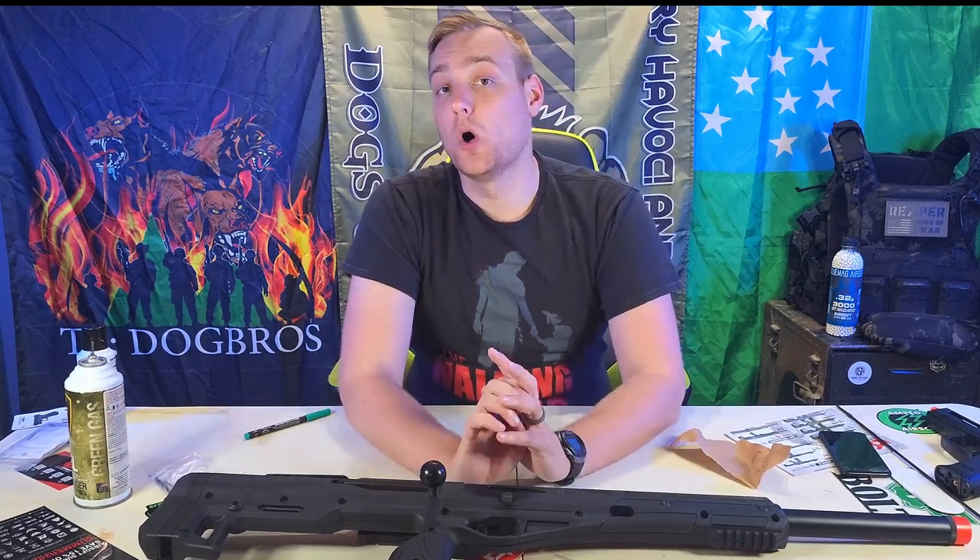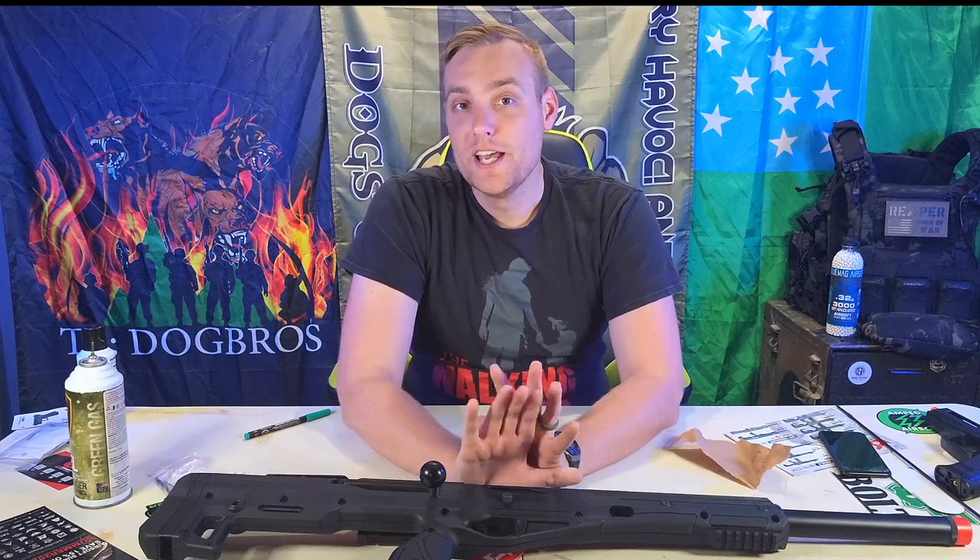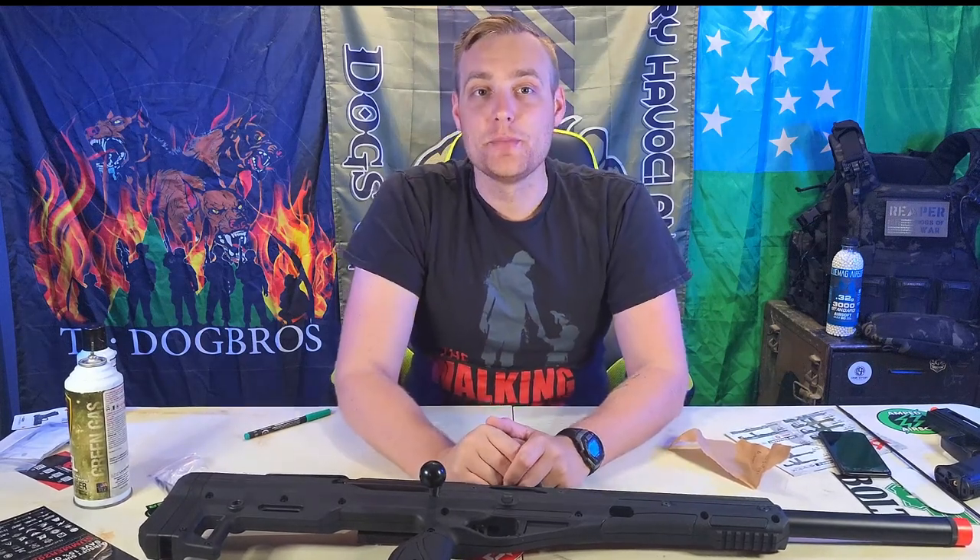I want to give a big shoutout to all of my channel members. I'm going to go ahead and put them up on the screen and thank them right now. Thank you. Reaper Six, out.